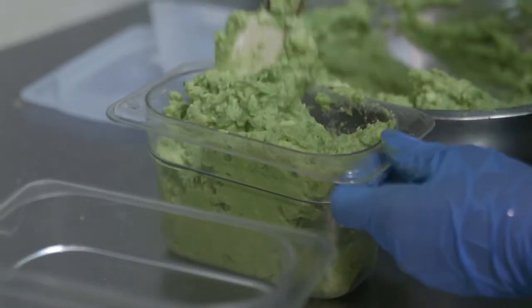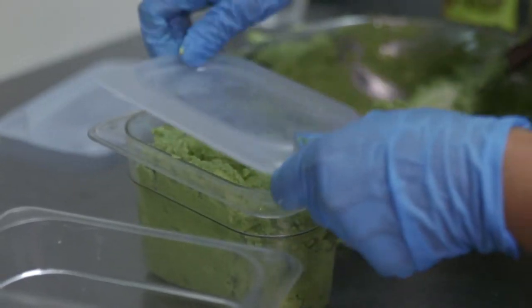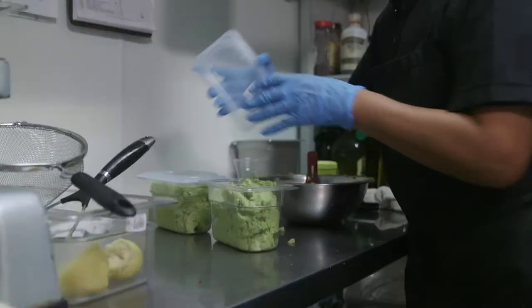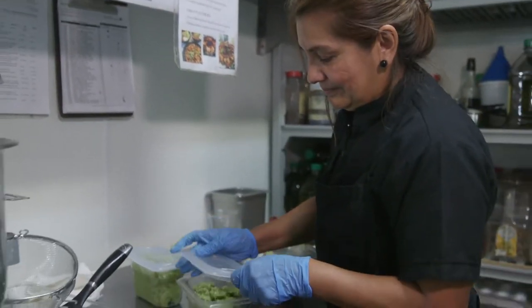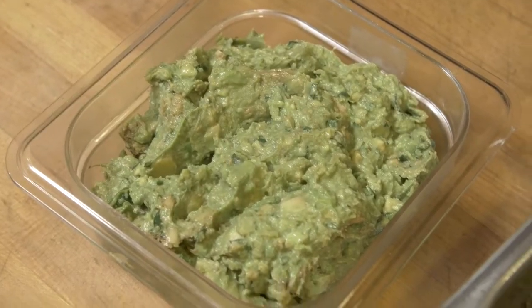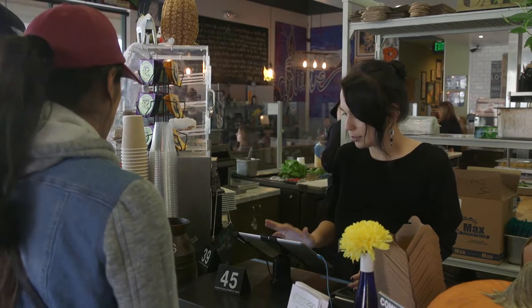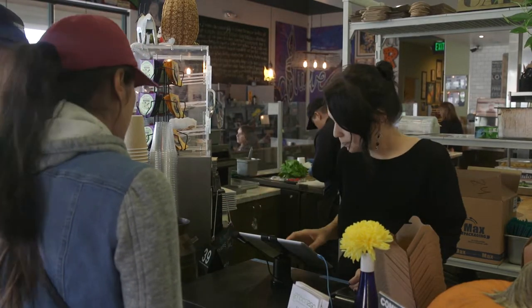Now I'm paying one prep cook for one 30-minute period of time — whether you do 14 avocados or 24 avocados, I'm paying you once. They're able to create something that will last two shifts, so I don't have to bring an extra person in to prep for the evening. And once you do something at a repetitive rate, you become faster and more proficient at it, which cuts down on my labor.